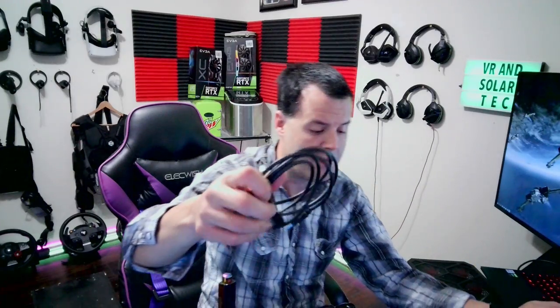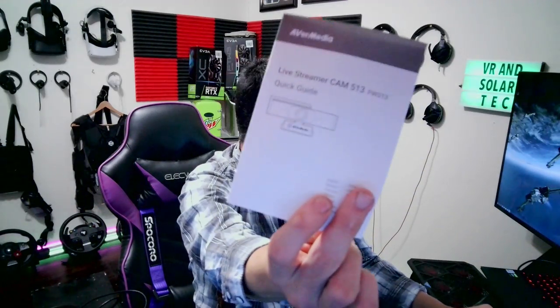Let's see what else we got here. It comes with a USB to USB-C cable. Because of my Logitech Brio, it's Type-C to Type-C. And then it comes with instructions written in English.